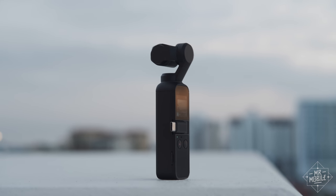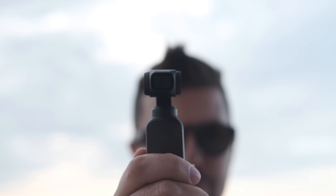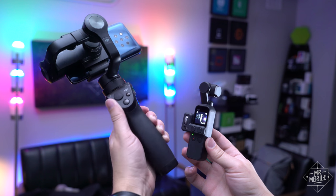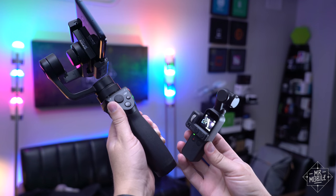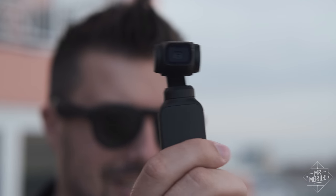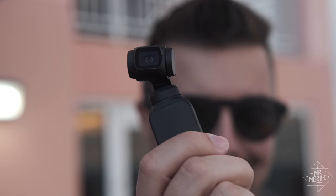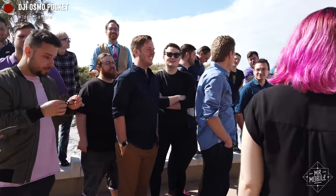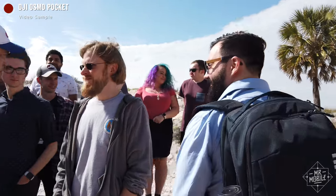Well, first off, if you have even an ounce of gadget lust in you, you'll probably fall for this hardware. In person, it's even smaller than it looks. If you're buying it to take the place of a smartphone gimbal, just look how tiny. The camera is gyro-stabilized across three axes, and this being DJI, that gimbal is pretty amazing at keeping the scene steady. Obviously there's a limit to that — you're still gonna get a little bounce from walking and shooting — but it's reliable and it's idiot-proof.